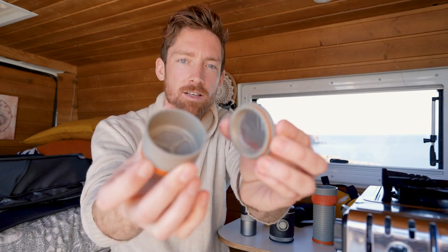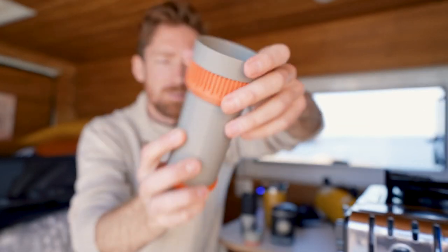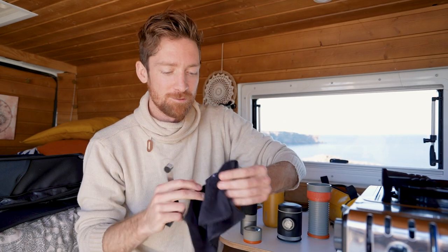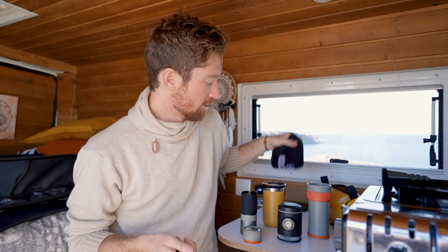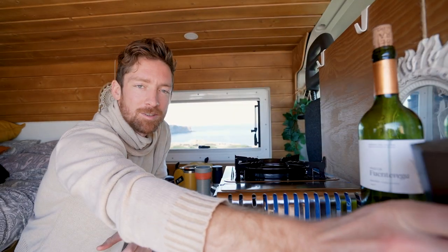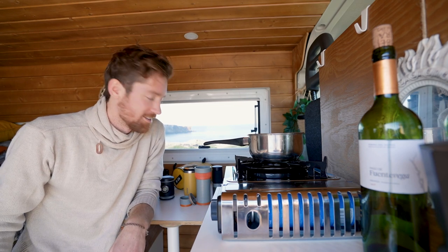The Pipa Mocha is one of those brewers where you don't really need a scale. Of course you can use a scale for better replicability of your brew, but in a camping or road trip situation it does a really good job measuring out what you need in the basket. There are little lines for the water level too. We don't have a kettle, but we're going to boil water in this pot and make a nice brew.